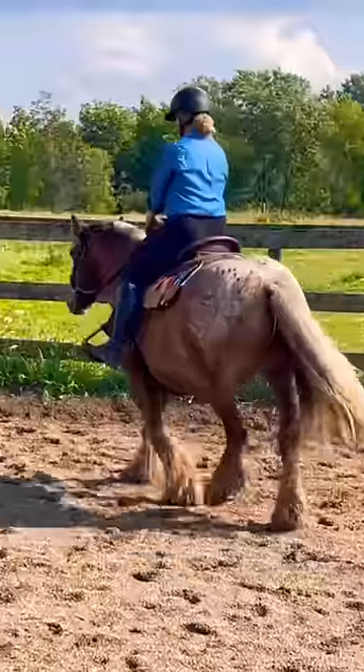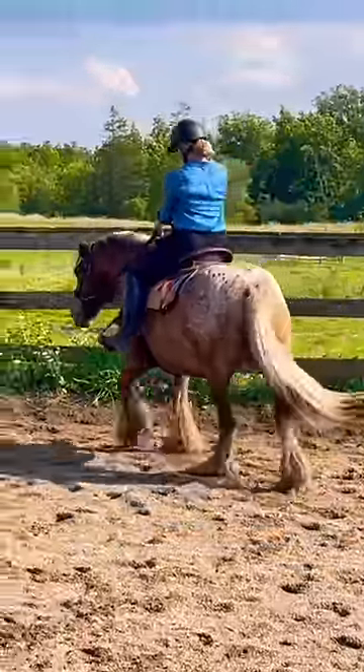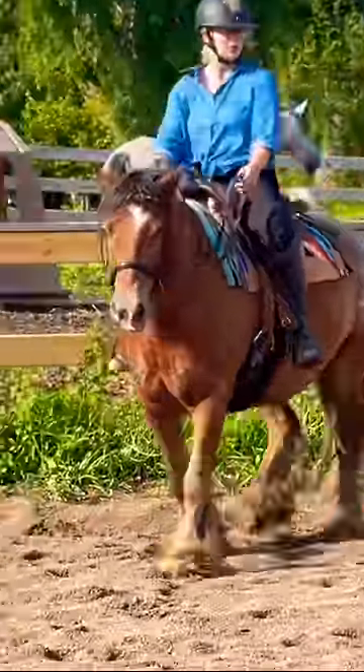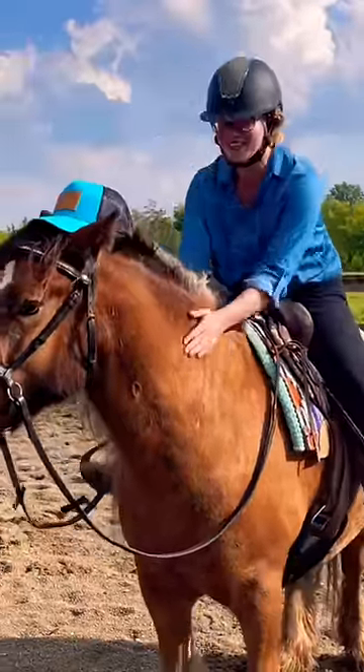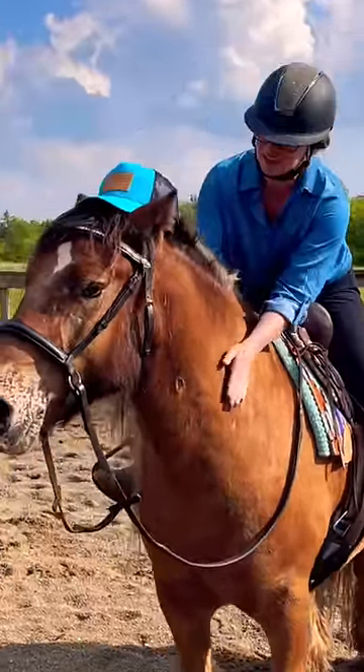He's only four years old and has just been started under saddle, so he's still adjusting and getting used to everything. We are going to be ordering a custom western saddle, so I'm very excited to show you that when it arrives. But this was a really great way to start.